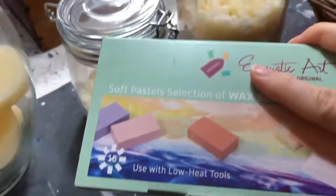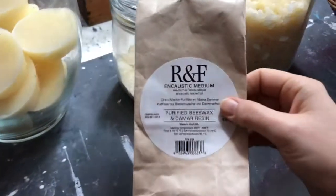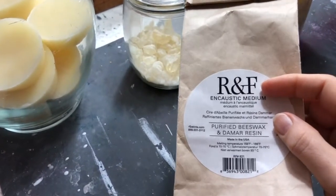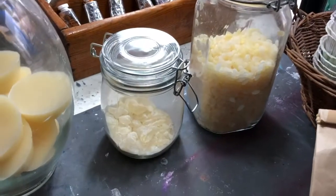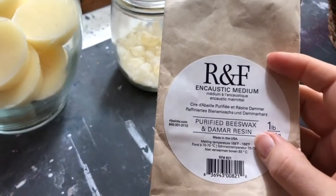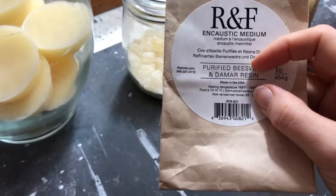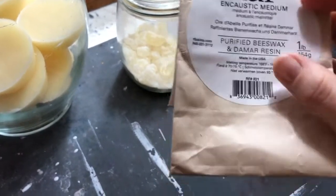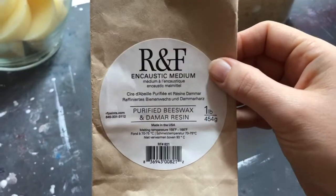I'll set the low-heat encaustic box aside for now. For the hot-plate technique, I'm going to show you this little bag from R&F — they make great products, and this is a ready-made encaustic medium. You can make it yourself, but it's simpler to just buy a bag in the beginning. If you're going to continue painting, it's much cheaper to make your own. Living in Europe, products from America are both hard and expensive to get.